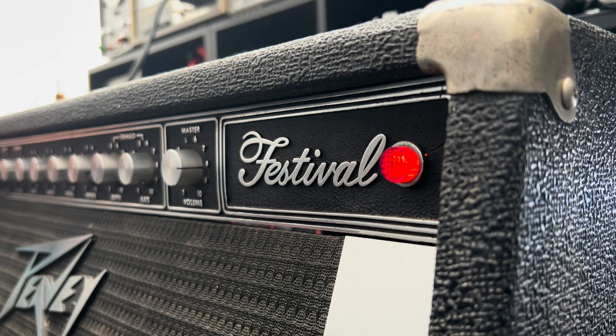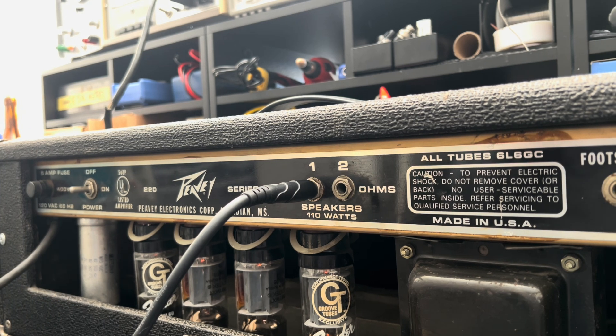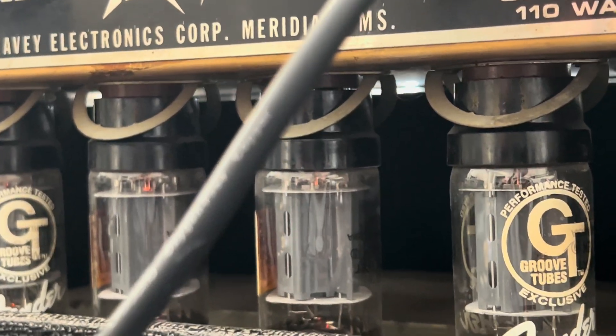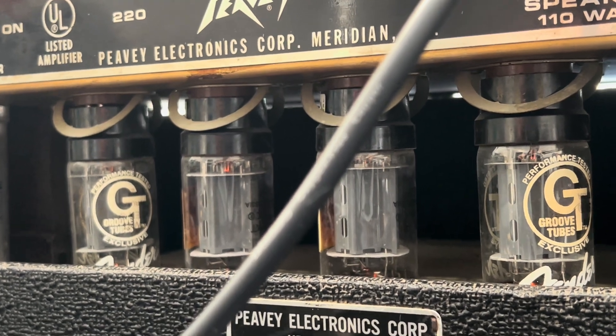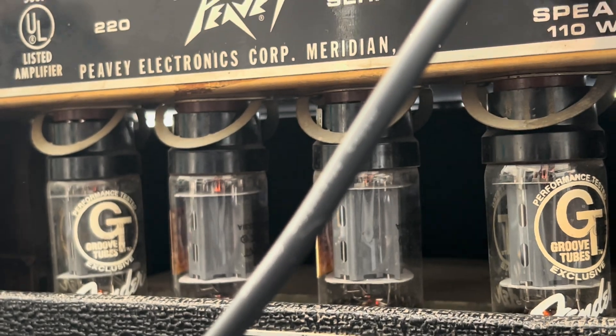We're doing this together. Peeking around back, it looks like the Festival was Peavey's or Hartley's answer to the Music Man amps. We have a quad of roasted Fender 6L6 GCs - who stamped it first, GrooveTubes or Fender? In any case, these guys are roasted. You should see the backside of these labels - you can see the caramel overtones there. The silk screening is even in poor shape.